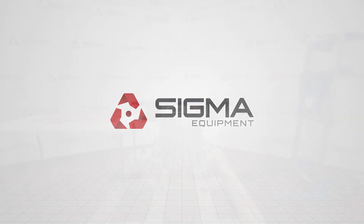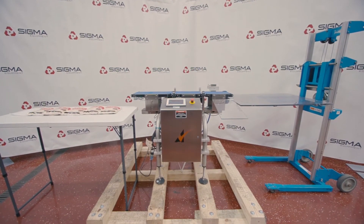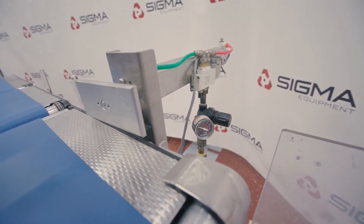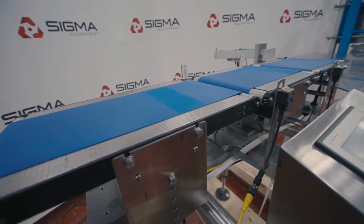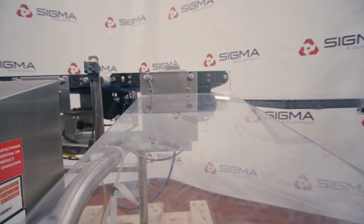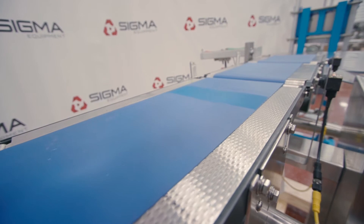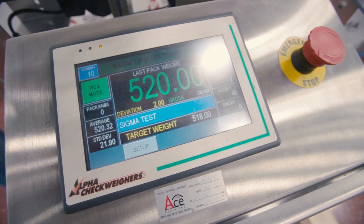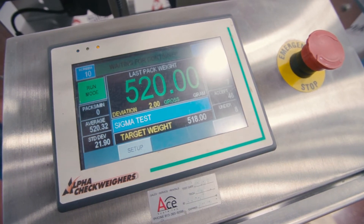Welcome to Sigma Equipment. Today's cycle test includes an Alpha EW8-3 belt checkweigher. It runs from left to right and has a pneumatic cylinder push reject. This particular machine operates on a 110-volt system, single phase, with air requirements set to 80 PSI. It is capable of running package speeds up to 120 per minute with weights ranging from zero to five pounds.